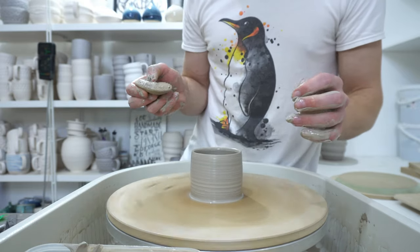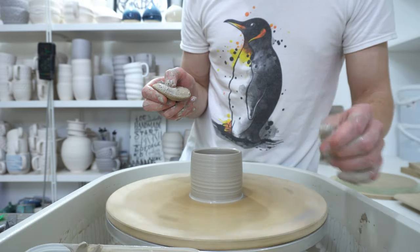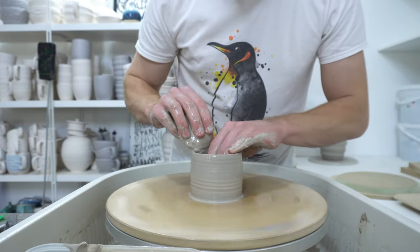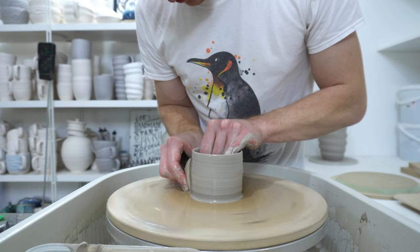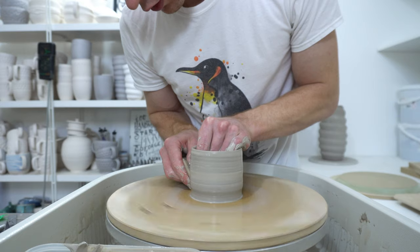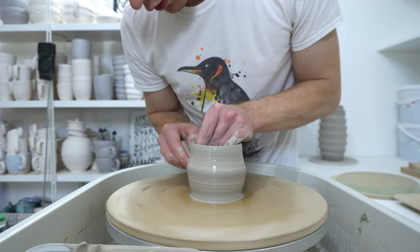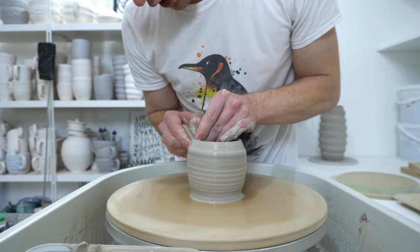This is going to be a rounded, bulbous mug rather than any of my normal style. It's more like how I do the drippy slippy ones, which I make bulbous so there's a nice surface for the drips to hang off.